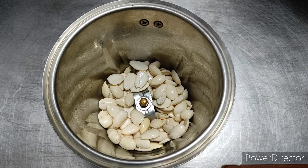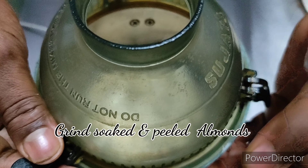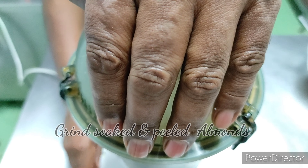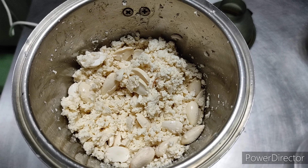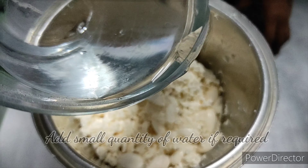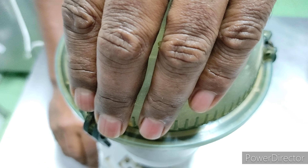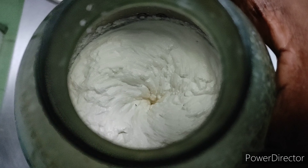Let's make a fine paste of soaked almonds. While grinding, add a bit of water if required — the consistency should be thick. Make a fine and smooth paste of the almonds.